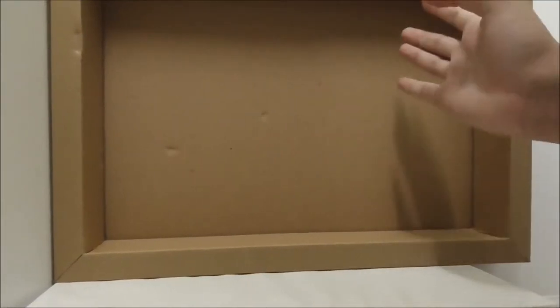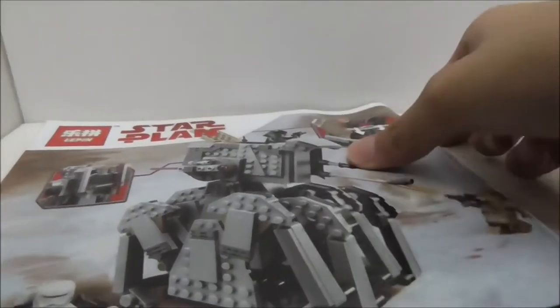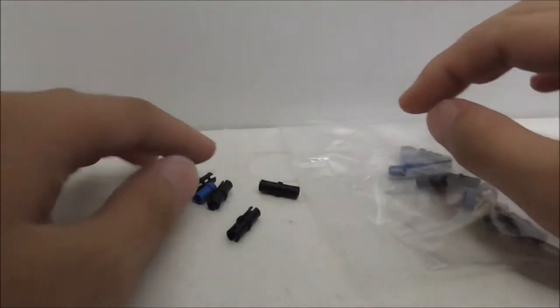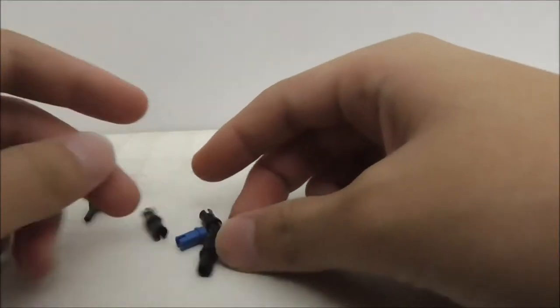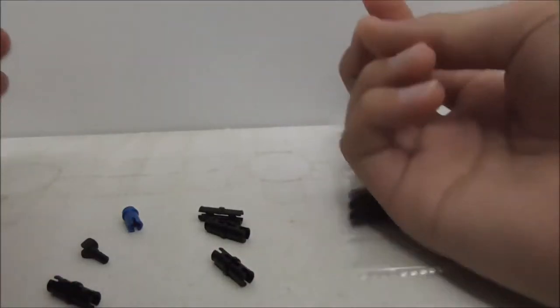Inside the box there is a tray. This is the instruction manual — just a very basic one with a number of bags. The final page and the back show the same thing as the box. These are all the extra pieces; the real extras are only a few — some Technic pieces, one tile, one hand, some connectors, and an extra hand.